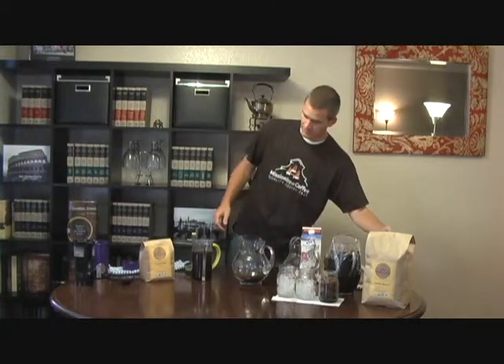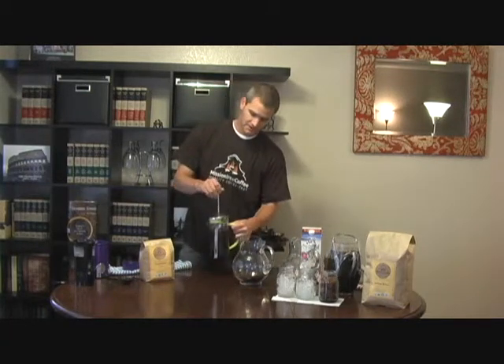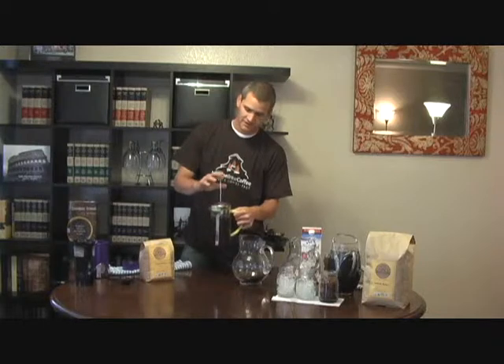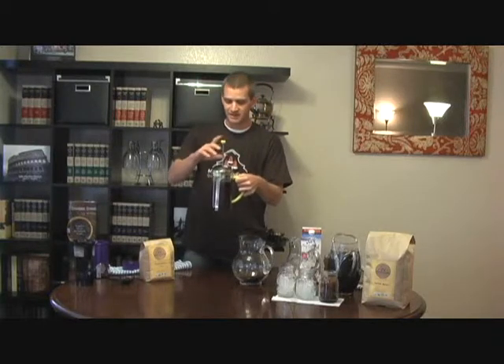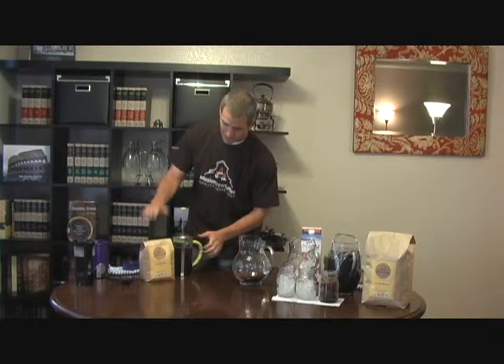What we're going to do is take these saturated grinds in the French press, put the lid on — you don't want to press down the grinds yet. We won't do that until we're ready to drink. You'll just put this in the refrigerator. It usually takes 12 to 24 hours. What I like to do is put it in the refrigerator last thing at night, let it brew overnight, and then you have cold brew coffee ready to go in the morning. Press the grinds down and pour it into your cup. That'll make a couple cups at a time.